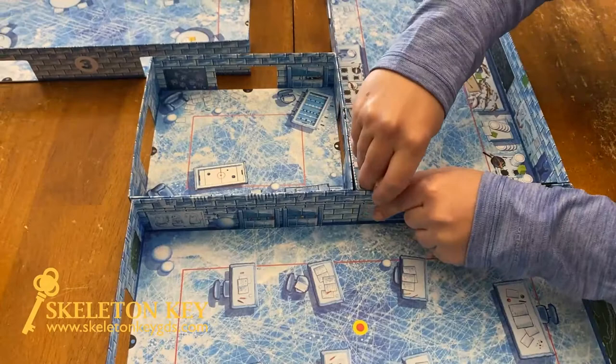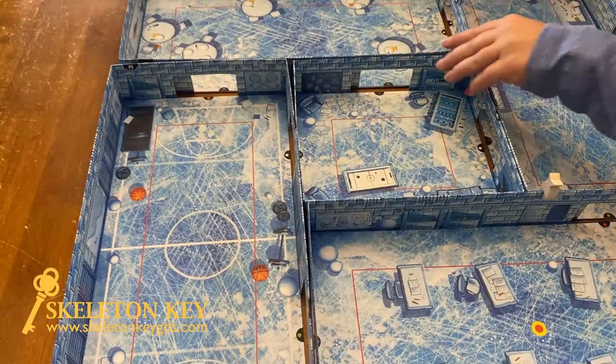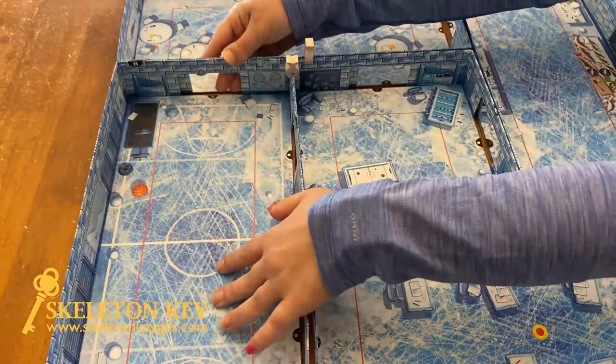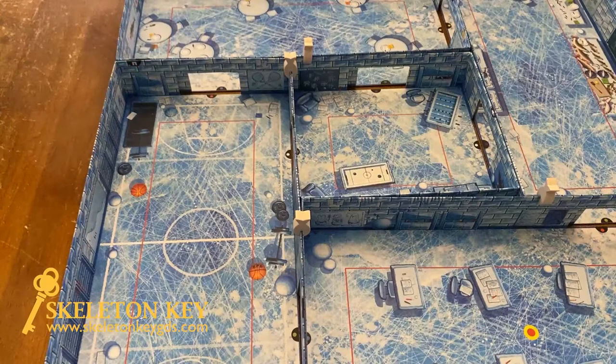Then we've got these other pieces — one more over there, so I'll slide this over. Turn it around, Myles. We'll stick them all together. Once you've got it all set up, then depending on the number of players, you will put fish over the doorways.